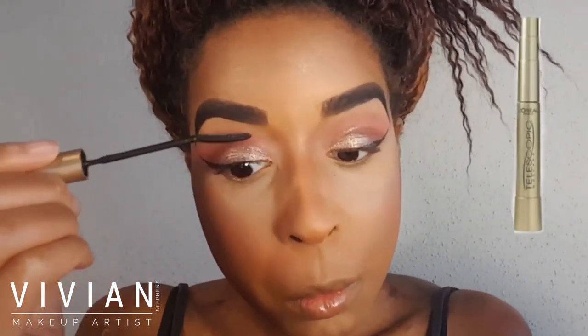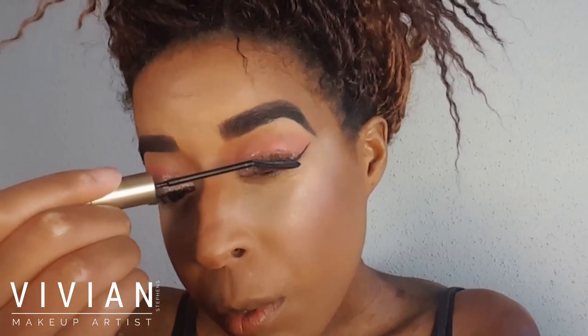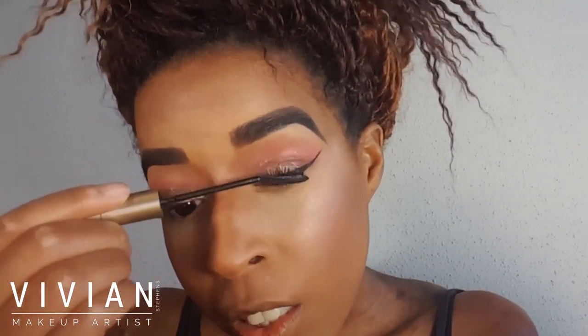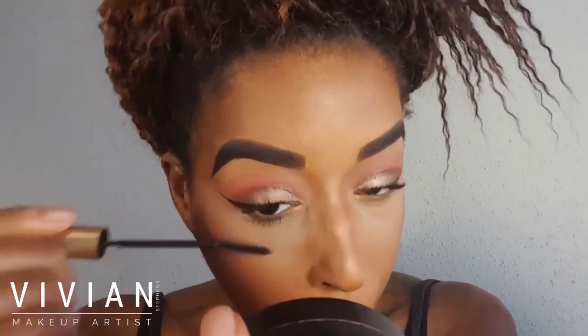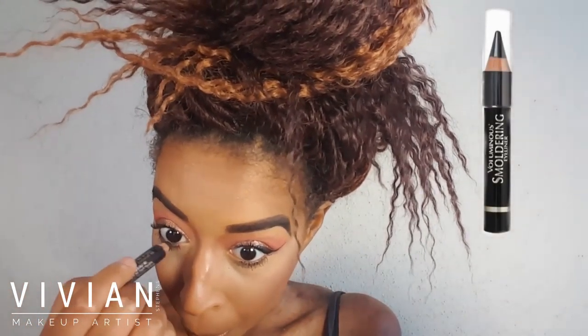Now I'm going in with my ELF standard eyelash curler, curling my lashes and making sure I take an equal amount of time on each eye so they look even. Then I'm using my L'Oreal Telescopic mascara, wiggling it from the base of the root up to the tip. For my lower lashes, I tap the brush into them to build up product and make them look as intense as the upper lashes. I also apply my L'Oreal Smoldering Eyeliner on my waterline only.